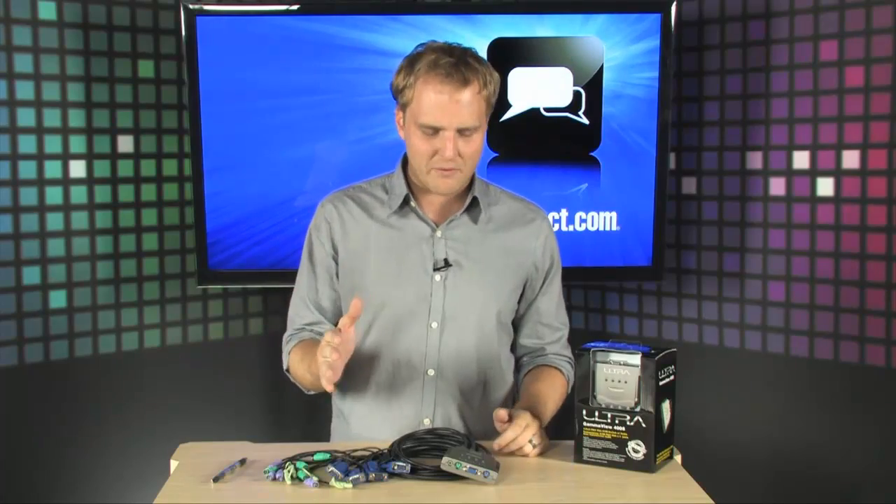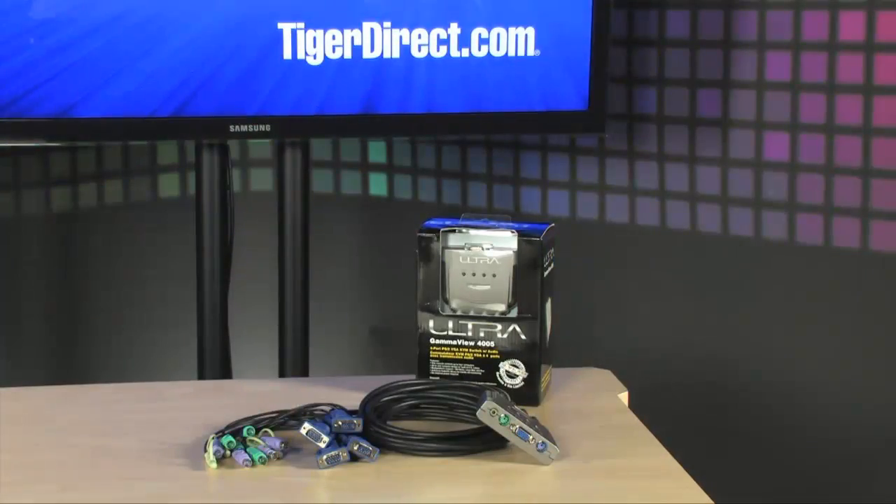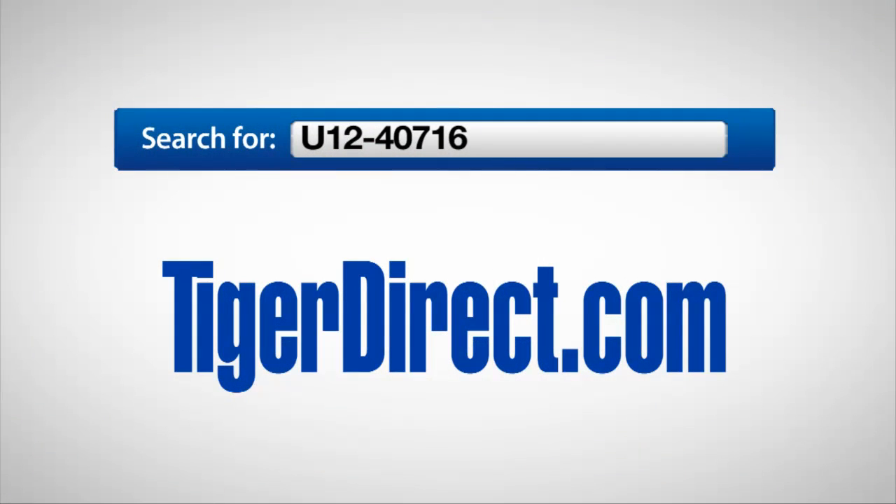So if you are using machines with PS2 keyboards and mice and VGA video, and you need to be able to switch between them fast and easily without spending a whole lot of money, check this one out — this is your solution. It is the Ultra GammaView 4005 KVM switch. To get more info, do a search on TigerDirect.com for U12-40716.